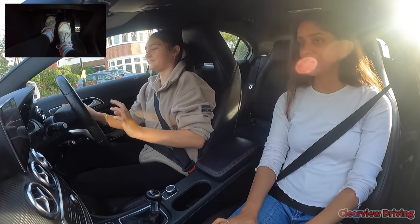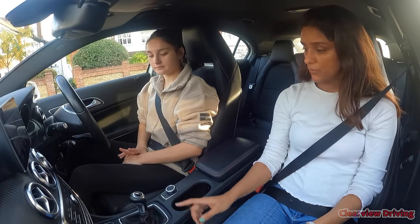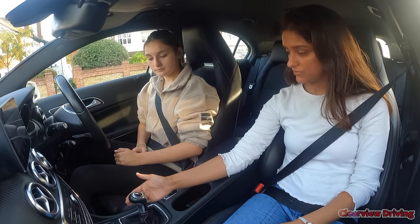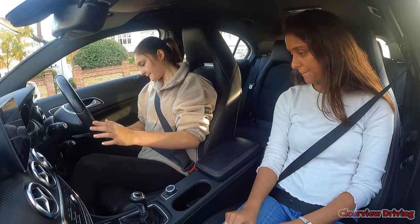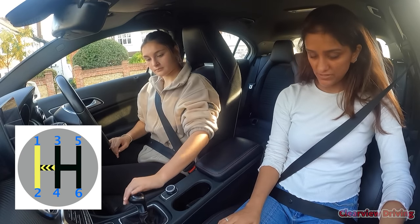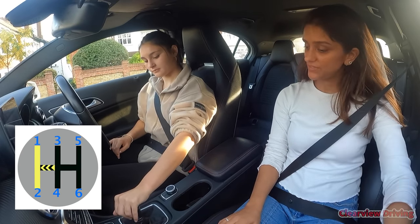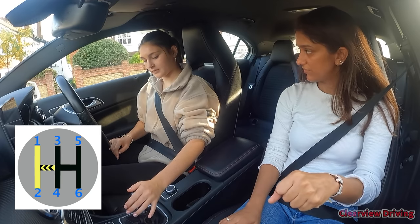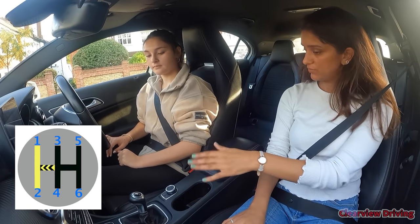Was the gear change alright going into second? It felt okay. When you're changing gears try and keep your palm over the top of the gear lever rather than across the side. From here: palm down, face towards the left, push left and up for first, then keep it left and down for second. Neutral is for third and fourth — but because we're only focusing on first and second at the moment, we're not worried about neutral.